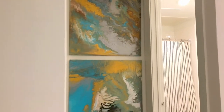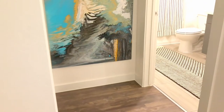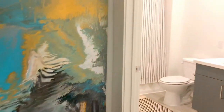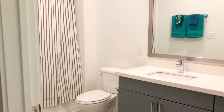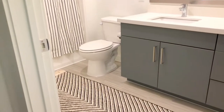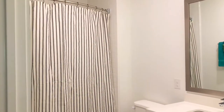Here is some marble art that I actually did myself — that's another DIY coming soon. But this is the guest restroom, one of the guest restrooms. And as you can see, the wall is pretty bare.